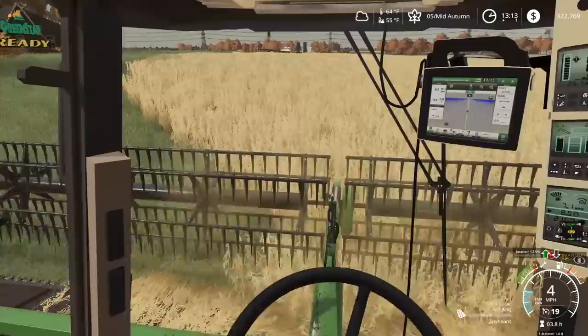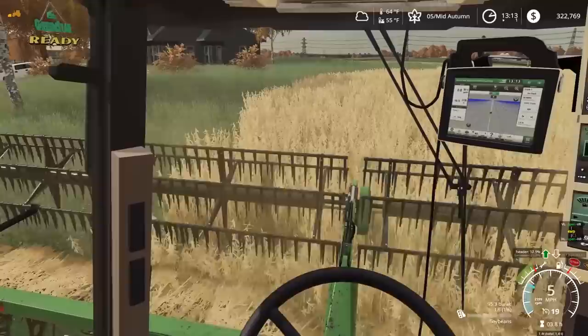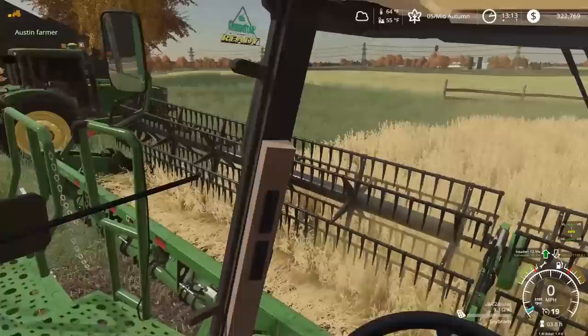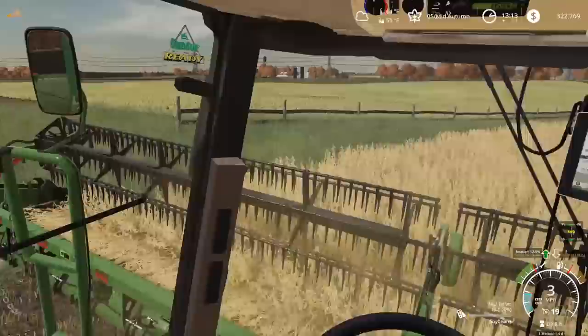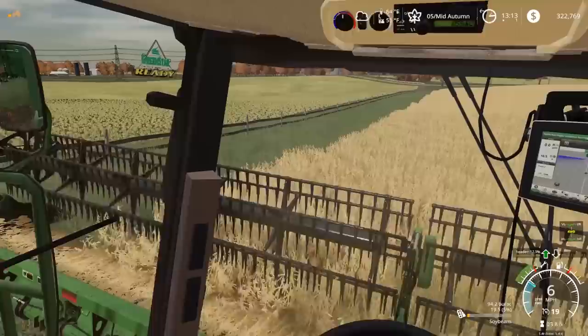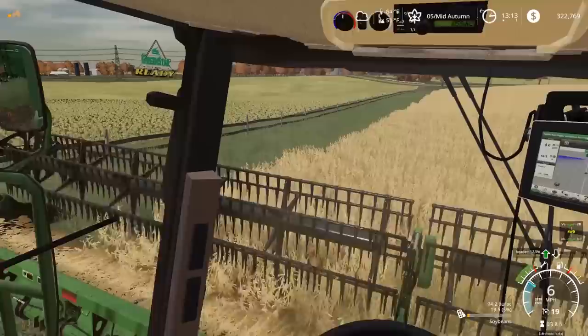Hopefully these beans are ready — there we go, they are! Okay, this isn't accurate right now but it's saying we're yielding 95 bushels to the acre, which would just be insane if that's actually true. Austin, on the CB — right now I probably won't need you for a while until I get full. It's only 40 acres.